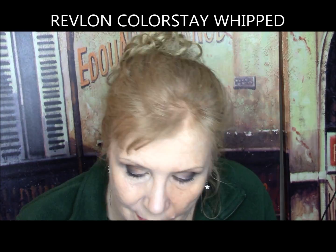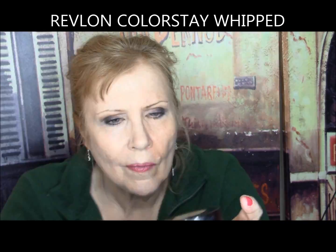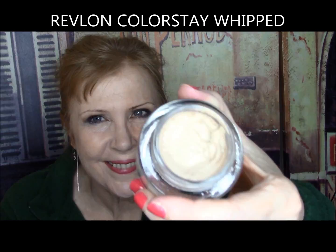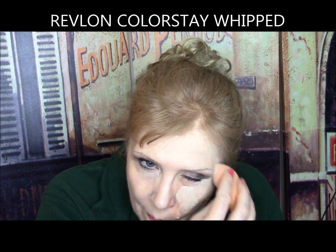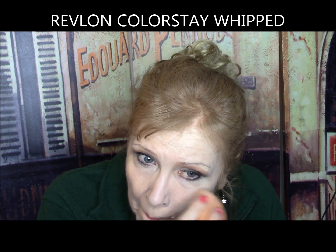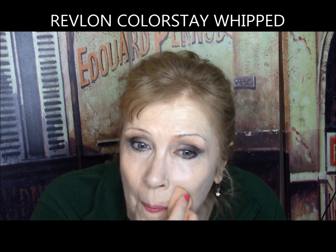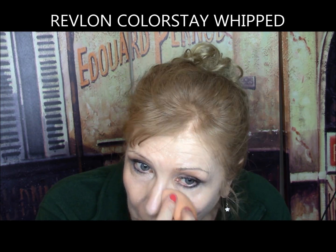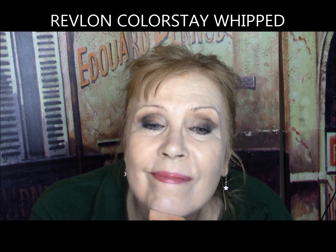Revlon Color Stain Whipped — mousse-like texture that feels like silk, time-release formula, all-day flexible wear without flaking, caking, or feeling heavy. This went on in one coat and sank into every line and probably created more. Fibers and flakes close up — I kept patting out the creases but it kept edging back into them. My nose area looked horrible with dry patches and it was clinging to any wrinkle on my face it could find. It was a total disaster. Gets an F.